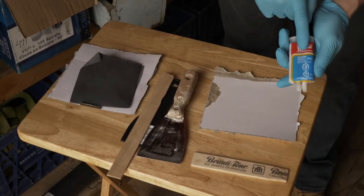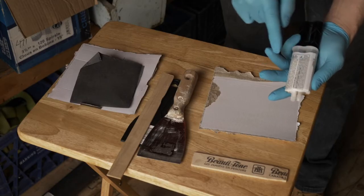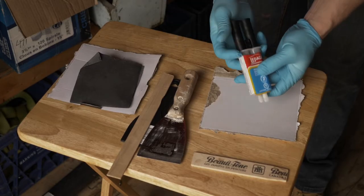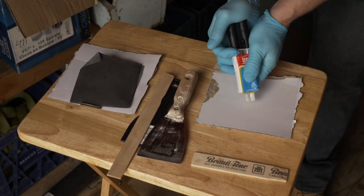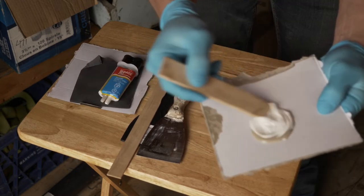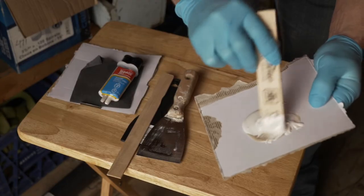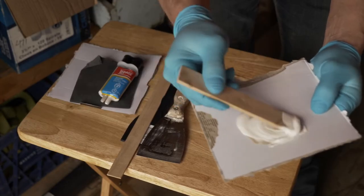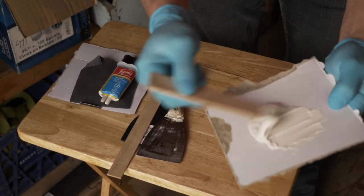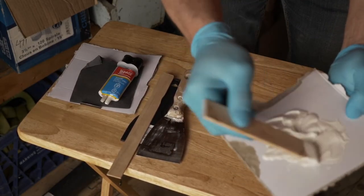We've got the marine epoxy made by Lepage. It's one part resin and one part hardener — mix them together and that's how you get your epoxy. We're going to mix them up together. This stuff is actually so strong you can repair a boat underwater, they say. I wouldn't try it, but they say you can. This dries white and cures in about two hours at room temperature, but we're going to let it sit probably a lot longer than that.